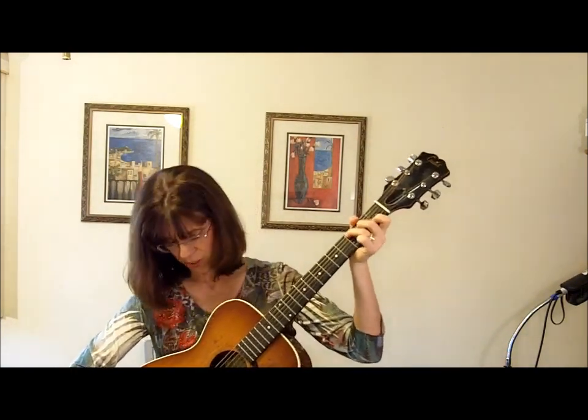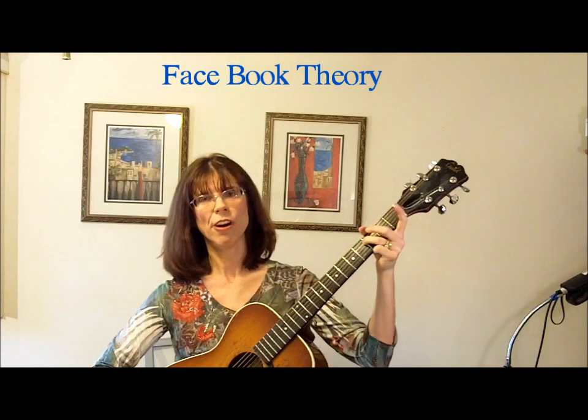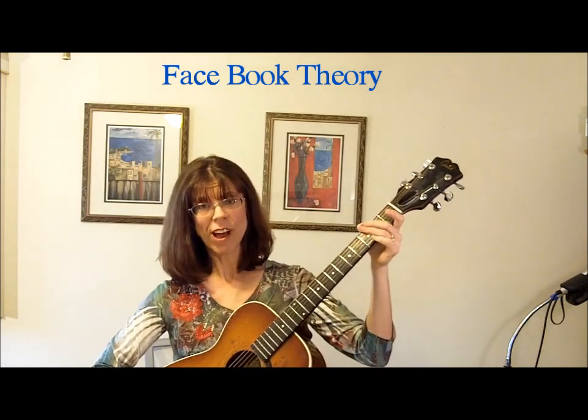Here's theory for non-musicians: the one, four, five. Most songs are just one-four-fives, and you can figure out songs a lot of times by their introductions. Here's why they say one, four, five — in the key of C: one is C, four is F, five is G. Counting back down: G, F, E, D, C. It's like Facebook — C is friends with F and G.